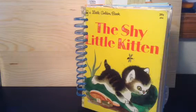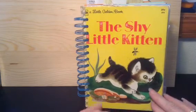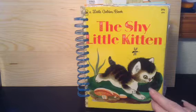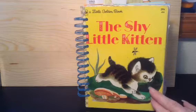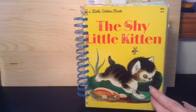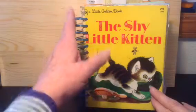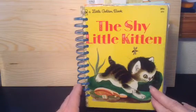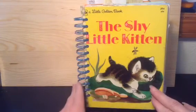Hello everyone, Lori here with Spark and Rose Paper Company. I just wanted to share with you a little book I made for my daughter-in-law and son for the birth of my first grandchild. I took an old Little Golden Book, took it apart, and created this. I bound it with my cinch and since it's a boy I decided to use the blue.